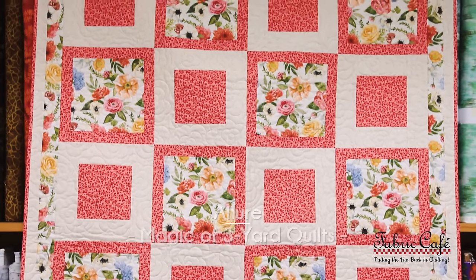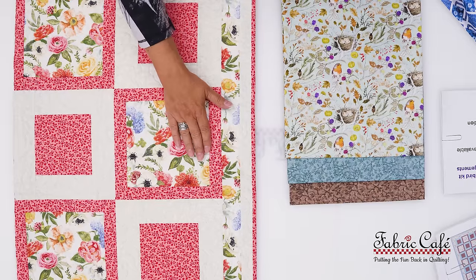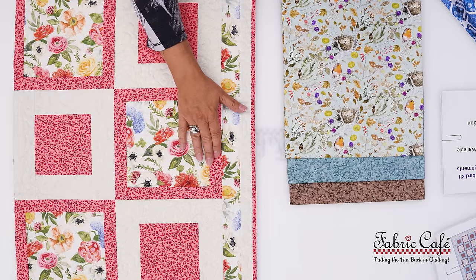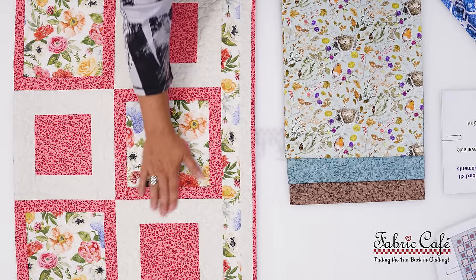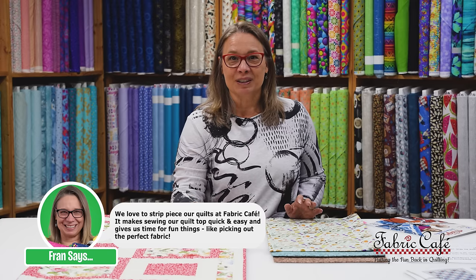I love Allure because it's so simple to do. We have this nice big block that's bordered with our number three, and then we have an alternate block that's made very similarly but with a little different measurement. So it's going to go really fast, and it's done with strip piecing. Allure is a great pattern to start with if you're interested in doing enlargement.